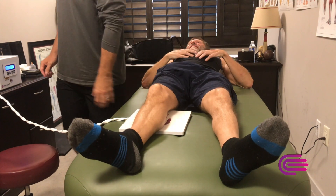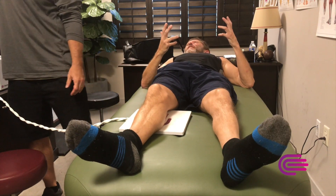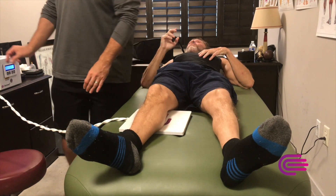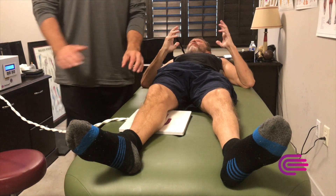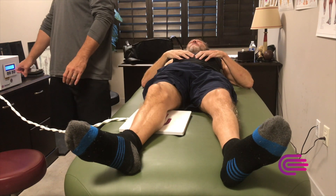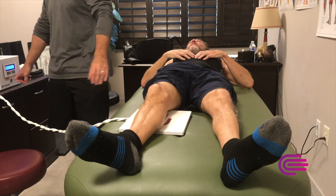Am I the man with lupus? Yeah. How many people have four compromised limbs at four different times? It's not like I had one car accident and I lost three — four different times. Are you kidding me? Somebody up there thinks it's a lot tougher than I think I am.